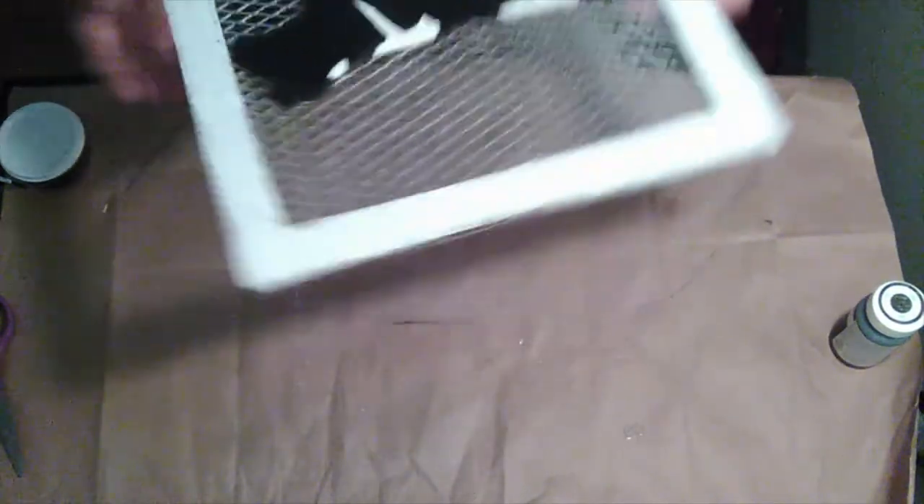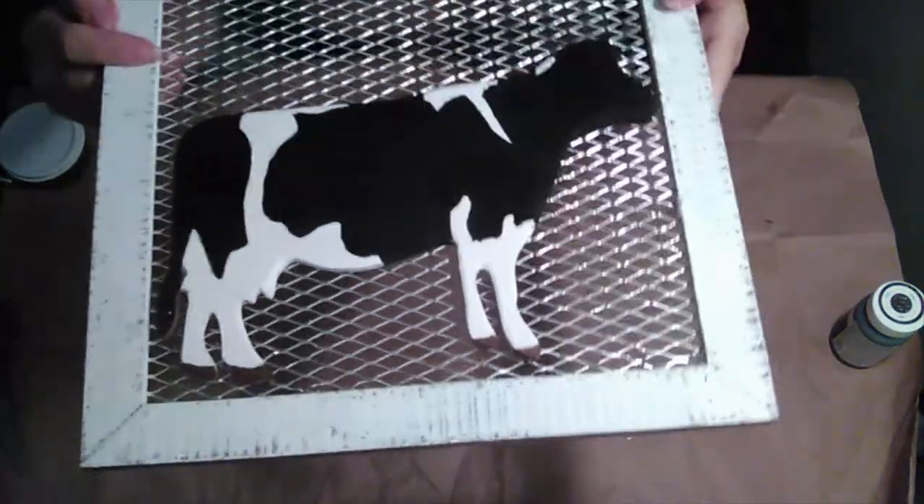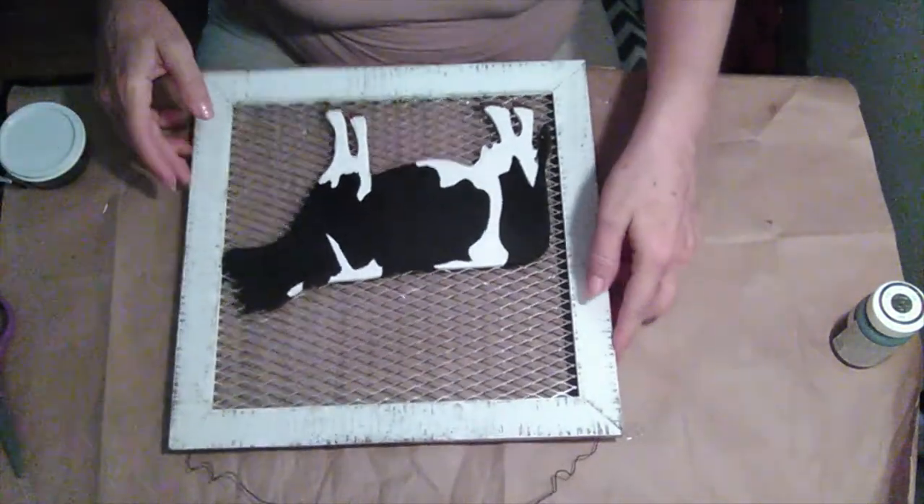My cow is now done. There is some streaking but you can only see it at certain angles, so I'm hoping that when I put it up on the wall it won't be noticeable.